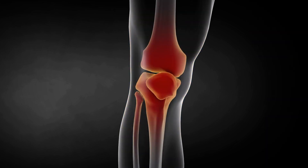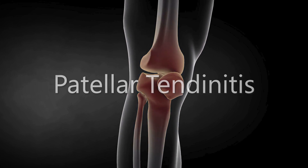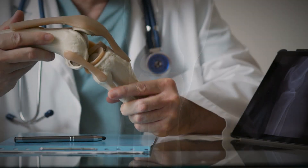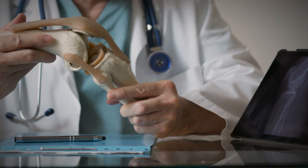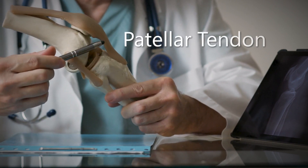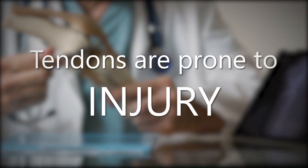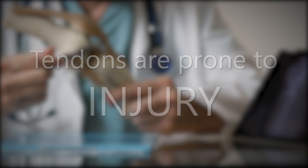In the physical therapy world, clinicians are familiar with this phenomenon known as patellar tendonitis. Patellar referring to the patella, and tendonitis referring to inflammation and swelling of the patellar tendon located directly below the kneecap, connecting it to the tibia or shin bone. Just like any other body tissue, tendons are prone to injury due to sudden movement, overuse, poor body mechanics, or a combination of them all.